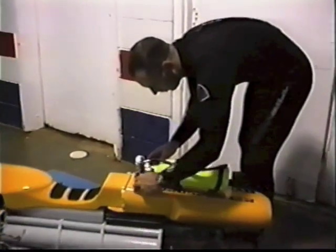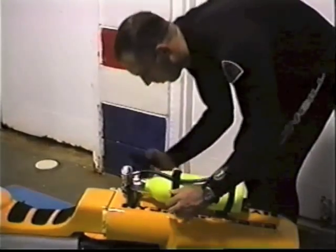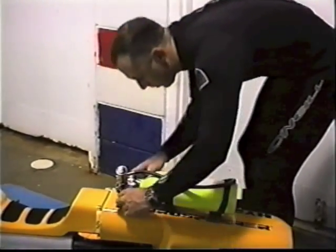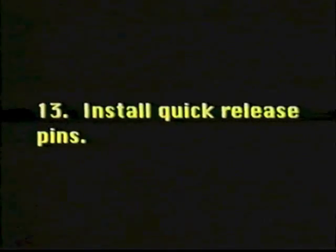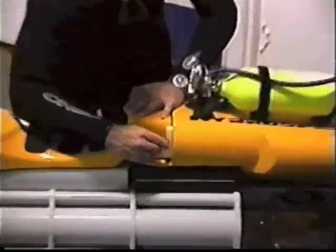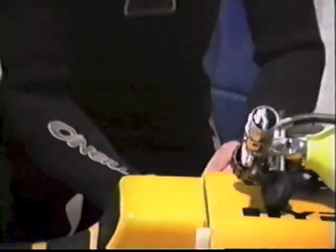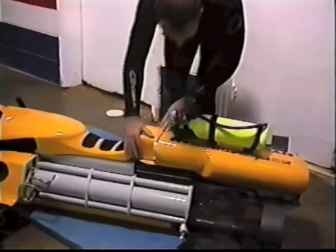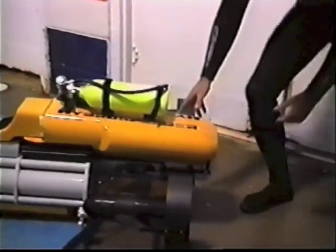Open the pony bottle valve completely and check operation of the second stage. Install quick release pins into the seat fairing and check the attachment of the seat and rear fairings to the frame.